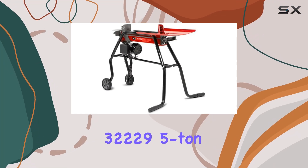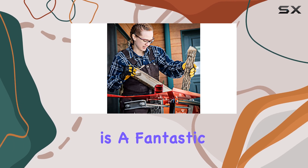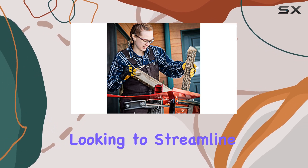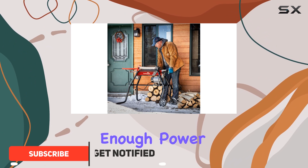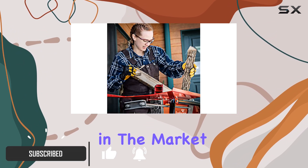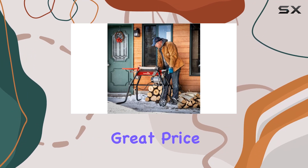The Earthquake 32229 5-ton electric log splitter with stand and tray is a fantastic choice for anyone looking to streamline their wood splitting process. This splitter provides enough power and convenience to stand out in the market, especially for those who need a reliable, easy-to-use option at a great price.